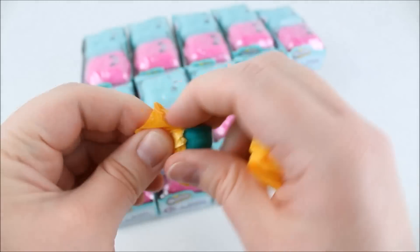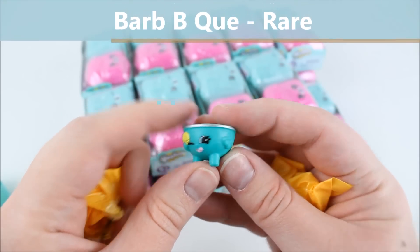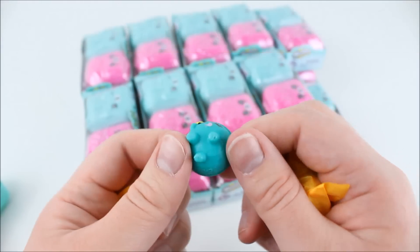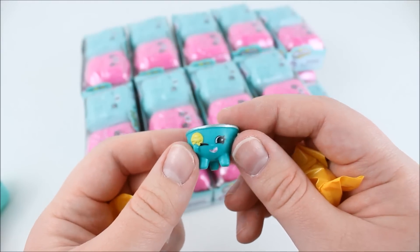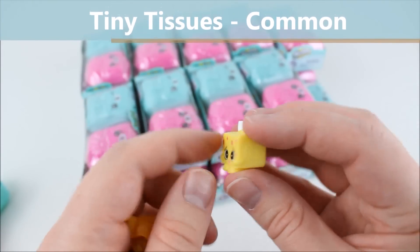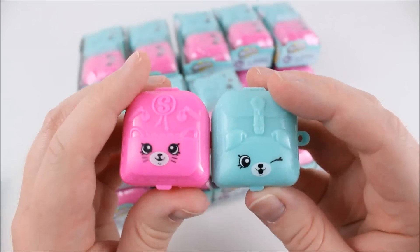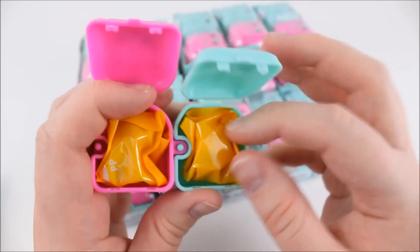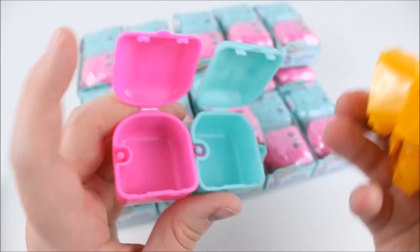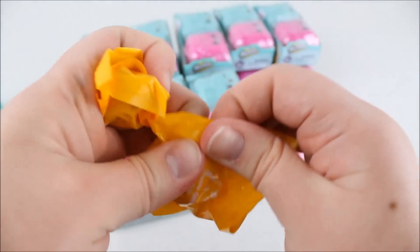The first one we have here is this one — oh my gosh, so cute! These are so adorable. Here is the next one we got — the face is so adorable. Opening the next set of backpacks — I did notice the backpacks are a little tough to open at first, so please be careful. We're going to open these next blind bags and see what we got inside.